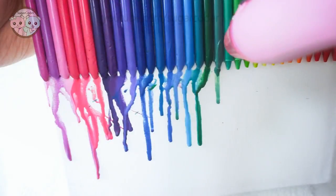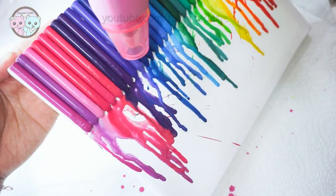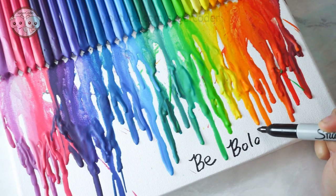If you were going to make some crayon art, what design would you end up making? I hope that you like this easy DIY art. Thank you so much for watching and happy decorating!